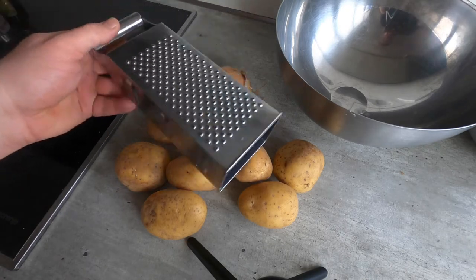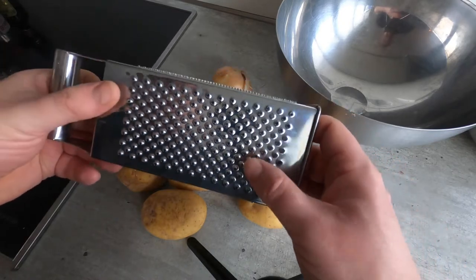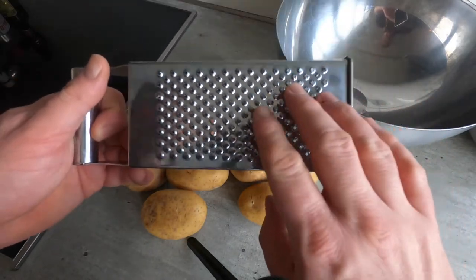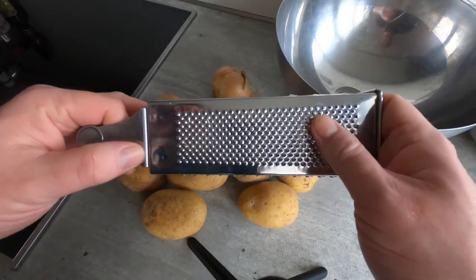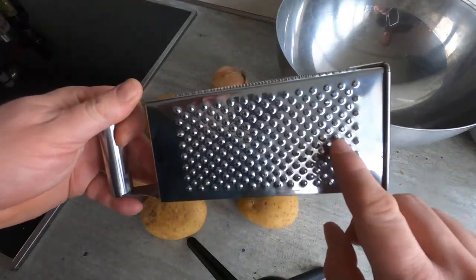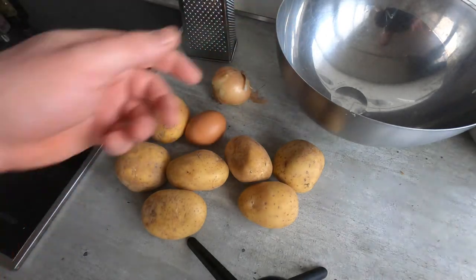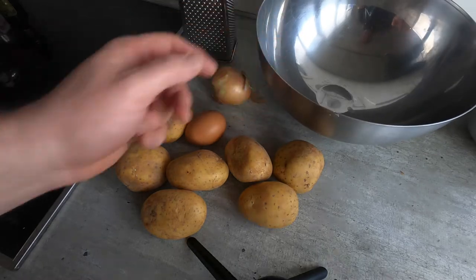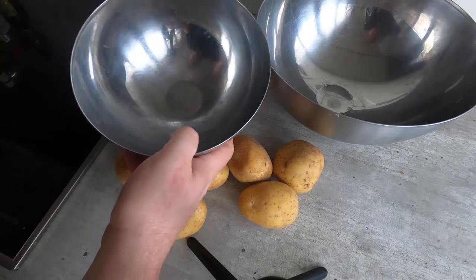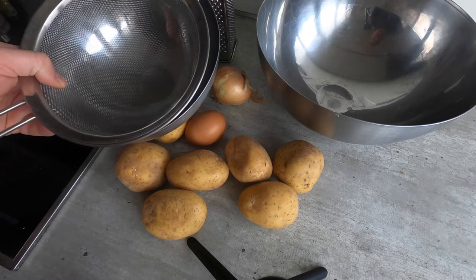For equipment I have a box grater, and as always we will use this fine grating side. In theory it might work with the coarse grating side but I've never tried it. I really avoid using the coarse side for potatoes because of fingers — I've never managed to grate potatoes on that side without cutting myself. I also have a mixing bowl, and finally a smaller mixing bowl with a sieve in it. As we grate the potatoes, we're going to set them in the sieve and let them drain.